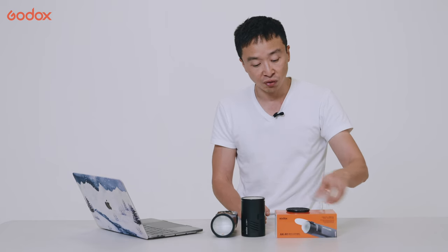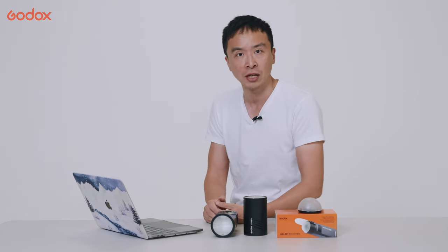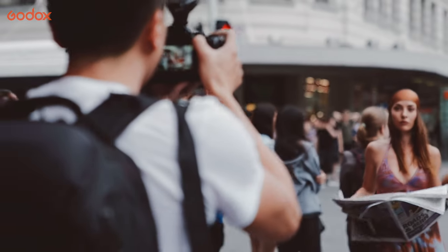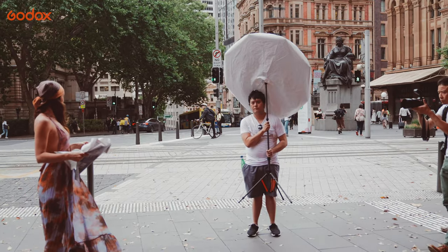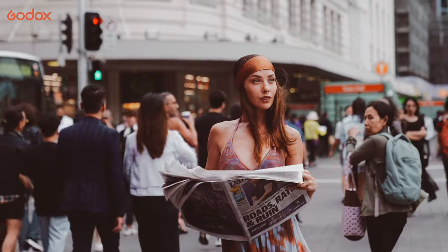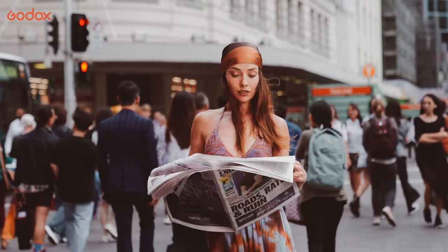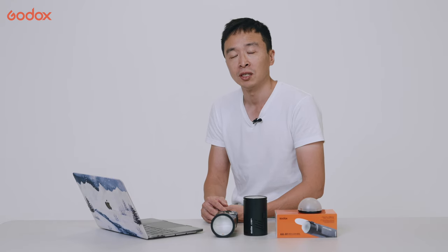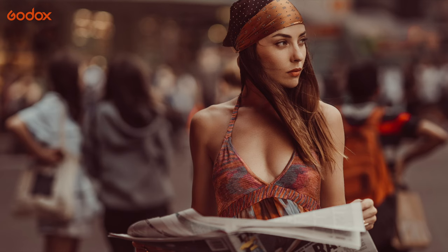The round head delivers very even light, as shown in the previous image. If you prefer softer, natural-looking light, you can reflect it through an umbrella to make it even softer. I personally prefer a more dramatic look so my subject stands out, but if you prefer the natural light look, you can increase ambient light and decrease flash output.